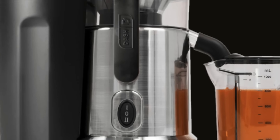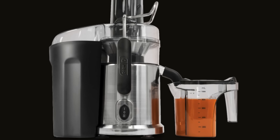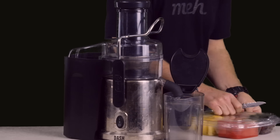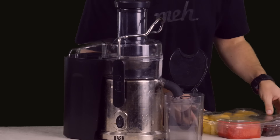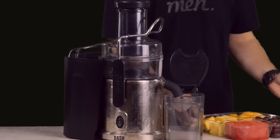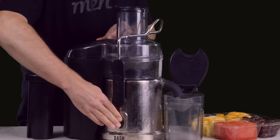Anyway. Juicers are great for transforming food you have to eat into food you get to drink. Here's a whole big fruit party platter like from the grocery store, and sure, we'd all love to start our day by eating the whole thing.